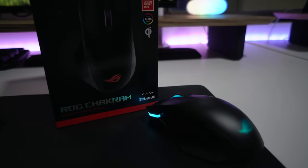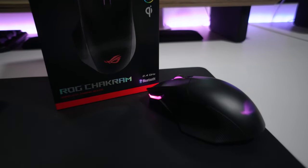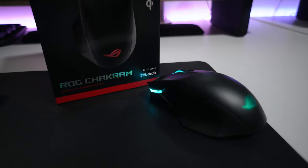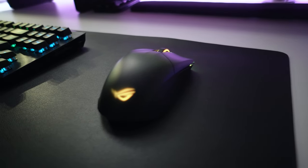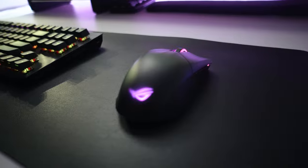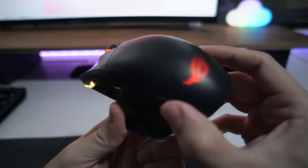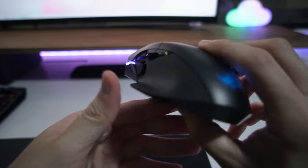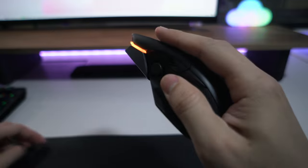I'm also using an ASUS ROG mouse — the Chakram. I always like to use the same brand of mouse and keyboard for a consistent look, switching from full Razer to full ROG now. Most people like super light mice for gaming, which makes sense for FPS. But we mainly play MMORPG, so we prefer a mouse with some weight to it so it still feels good for normal usage outside of games. This is my favourite type of mouse design — the ergo shape with fins sticking out to rest your thumb on.